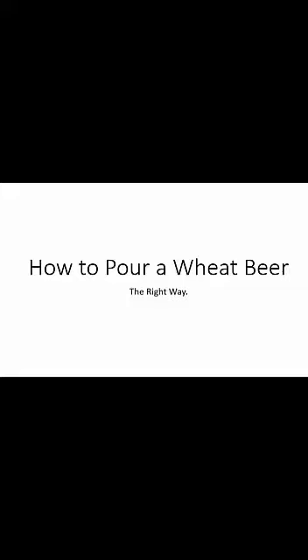Good day! My name is Martin Schweiger and I will today show you how to correctly pour a German wheat beer in one of those tall wheat beer glasses.